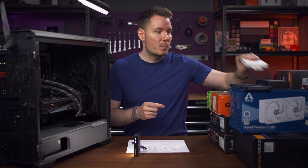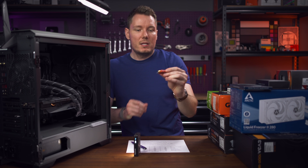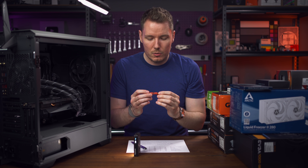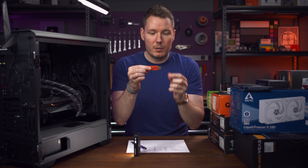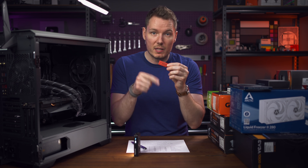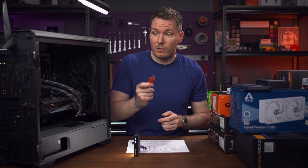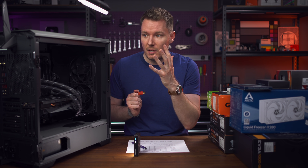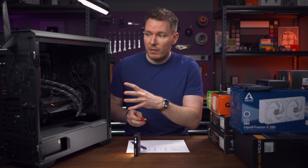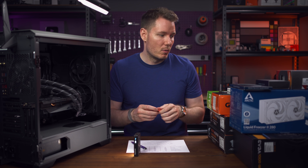For that, I actually recommend this product — the iFi iDefender. It's a USB dongle that you connect to the computer, your audio interface goes in here, and out of the bottom you can plug another USB into the same power bar and it solves the ground loop issue. I highly recommend these for any PC where sound is important. Even on an RGB-free build like this, it still made a difference to reduce some noise.